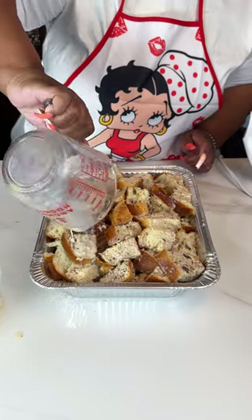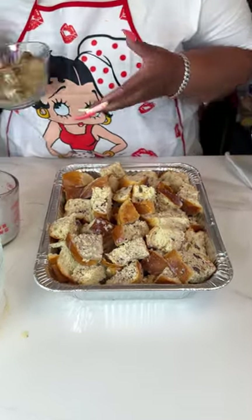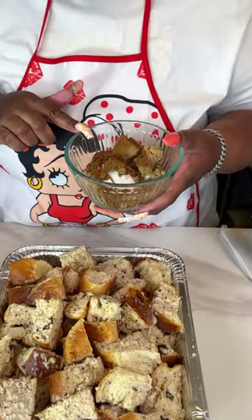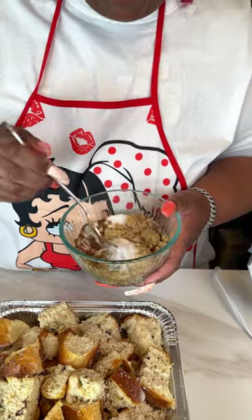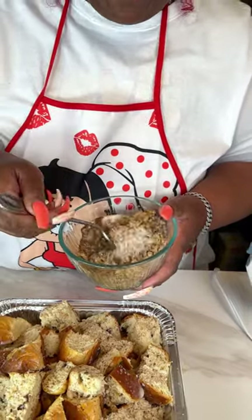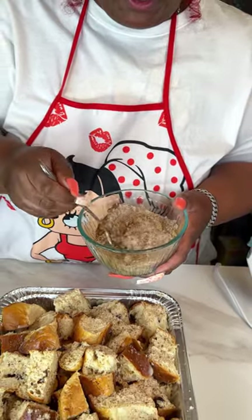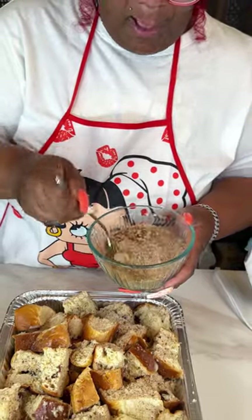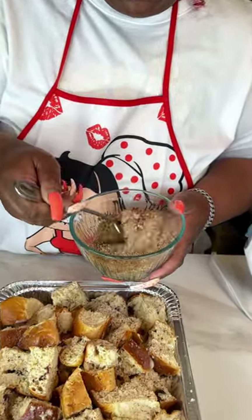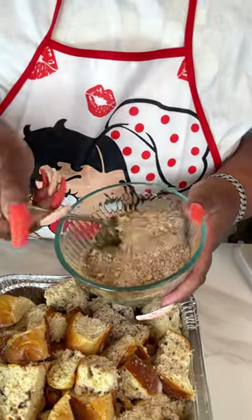I'm going to add a topping of brown sugar, white sugar, and cinnamon — just mix this up so I can sprinkle it on top. That's another reason I opted out of adding sugar to the mix, because I'm sprinkling sugar on top, so it will definitely be sweet enough.